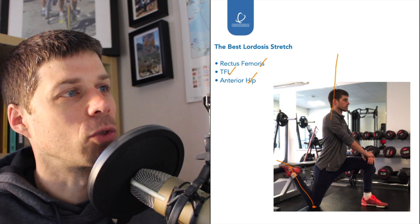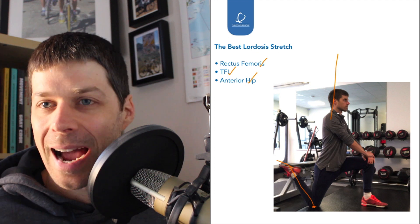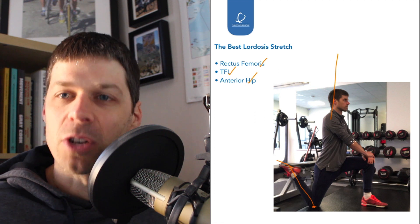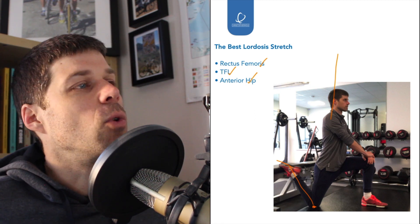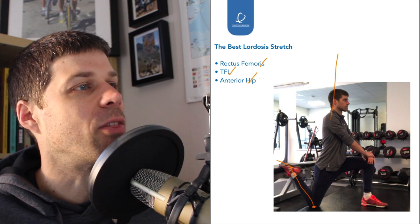You can add lifting this arm up in the air if you want to increase the chances of getting the psoas and iliacus, but I would recommend keeping it down for the simple reason that we want to focus a little bit more on rectus femoris for this stretch. So that is the stretch, and those are the two muscles we're focusing on and the one area of the body.